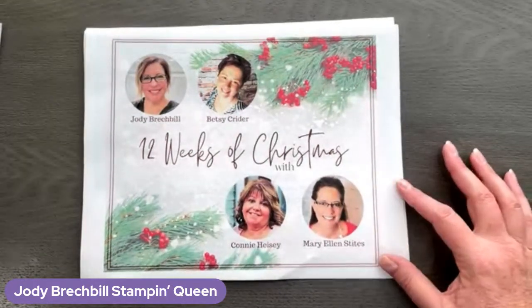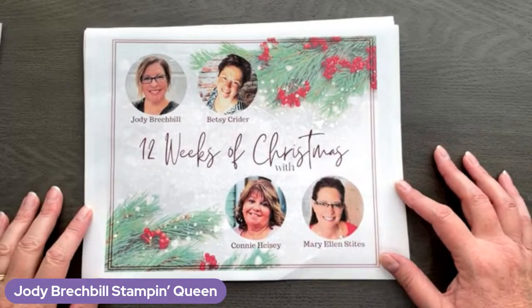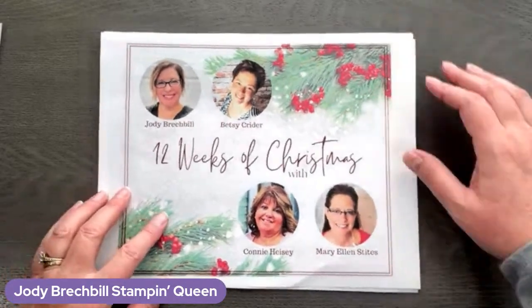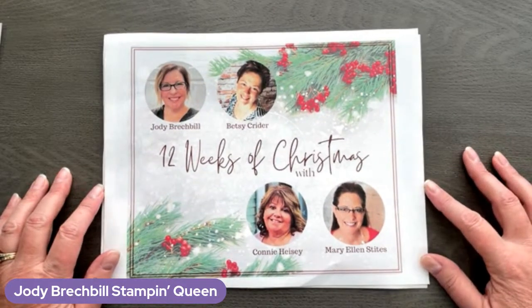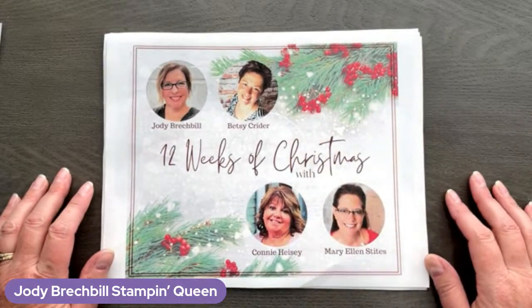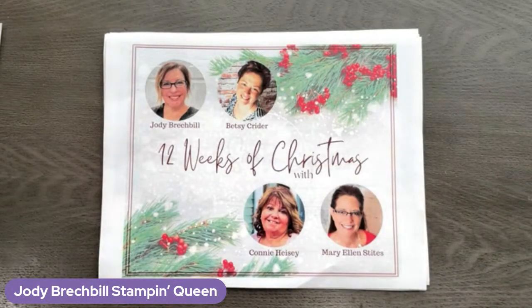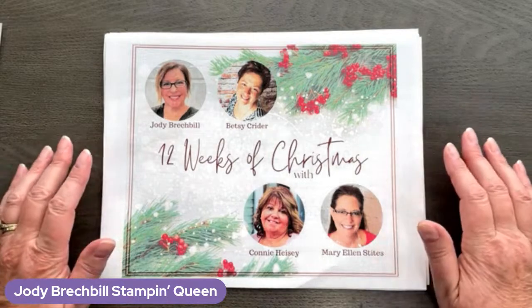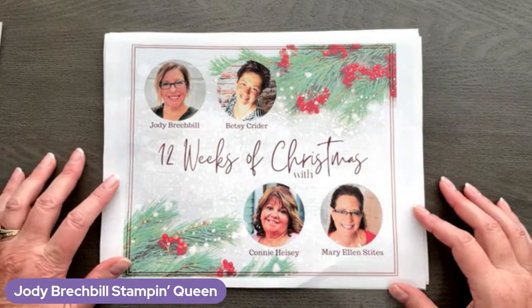Hey everybody, happy hump day friends. I am live from my studio here in Chambersburg, Pennsylvania — Judy Breckville, Stampin' Queen. If you guys are on, come on in, give me a like or a love. Let's see who all is here today. We are going to do some stamping — that's what I do every Wednesday. I want to make sure while you guys are coming in, a couple little housekeeping things before we get rolling.